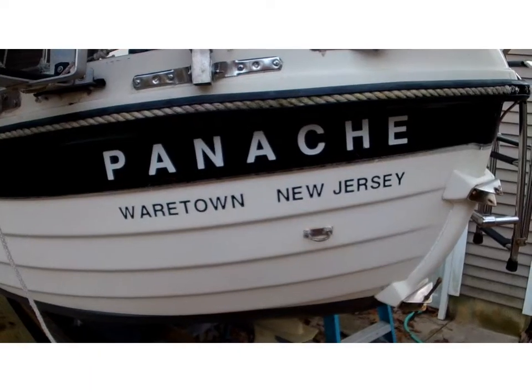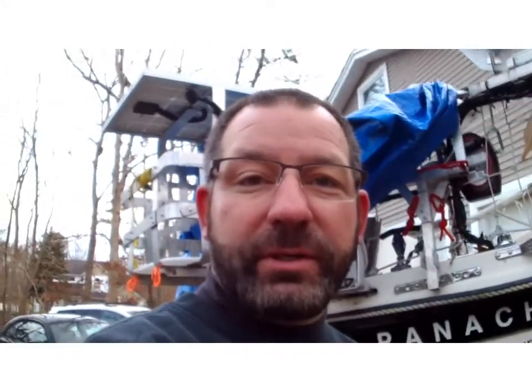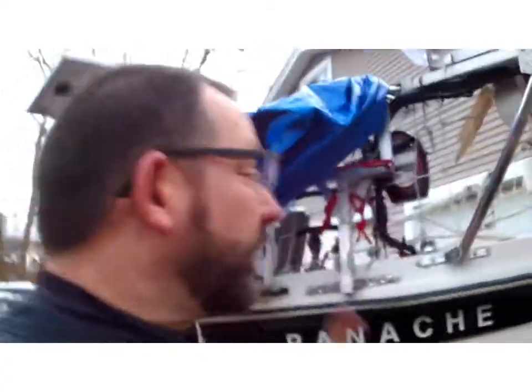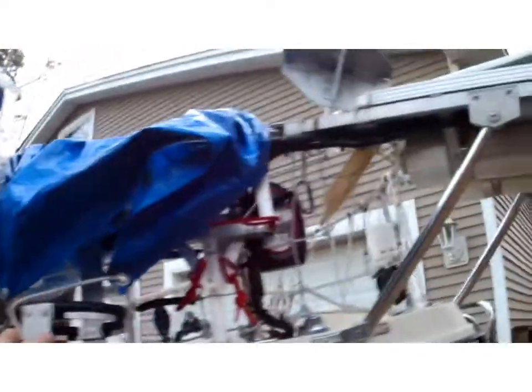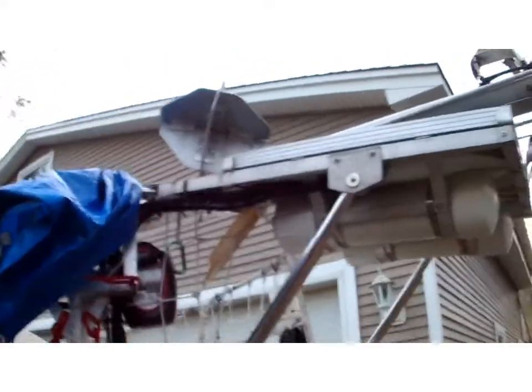Hello everyone, happy new year! It's going to be a short teaser video. Last year I spent a lot of time getting the boat ready — I did the rack move with all my equipment outside, was all excited for the season, got pretty much everything done including my anchor and radar reflector.